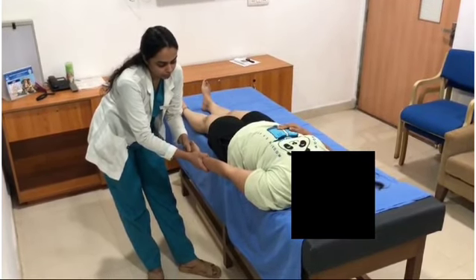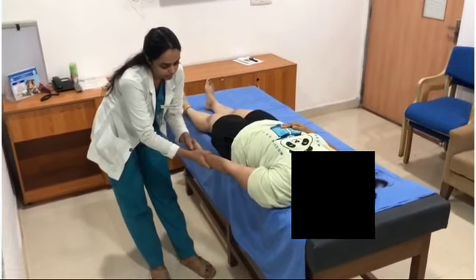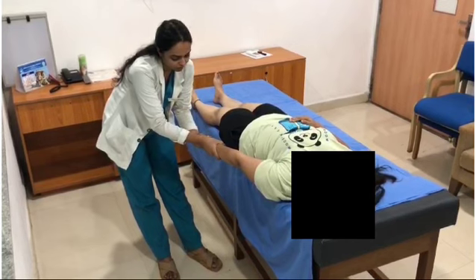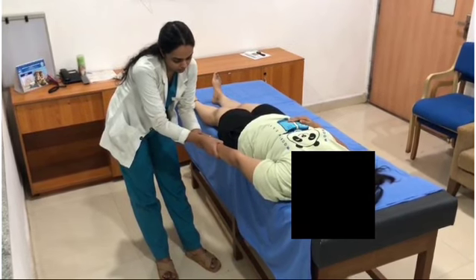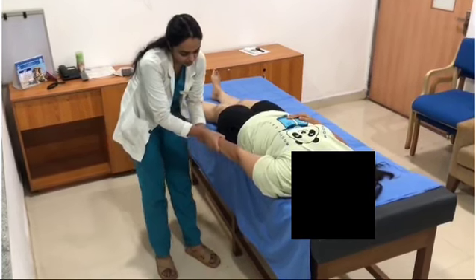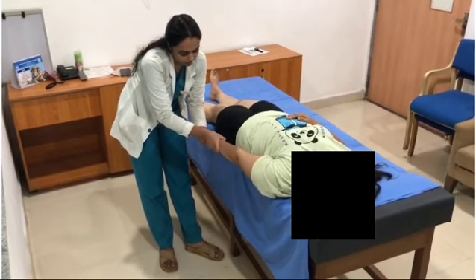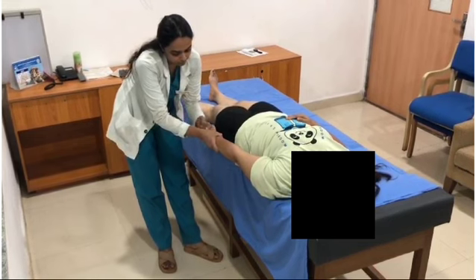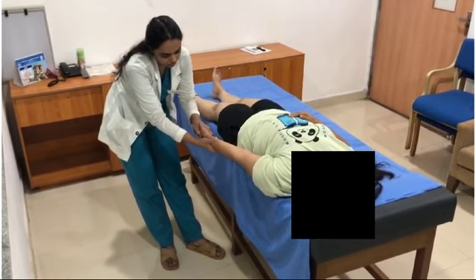Hold for a few seconds until the restrictions are released, and then move the forearm into pronation while maintaining the traction. You have to slowly increase the angle throughout the procedure until you reach the end feel. Then move the forearm into supination, maintaining the traction.